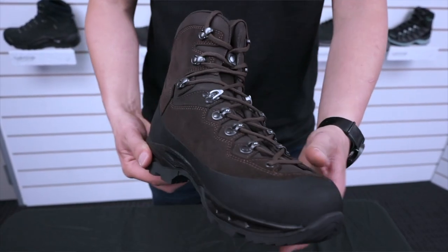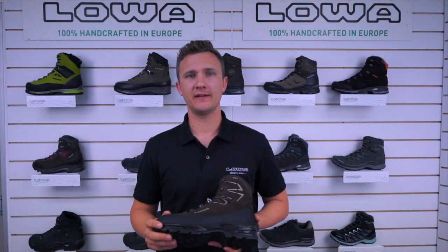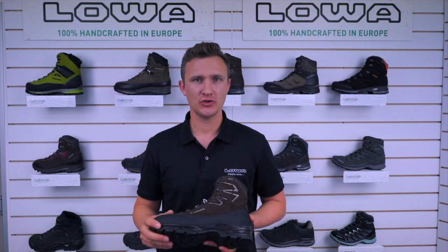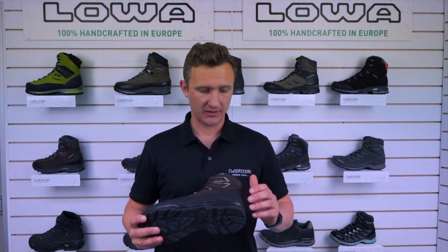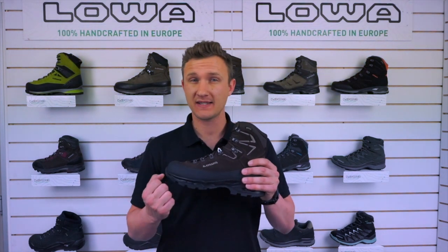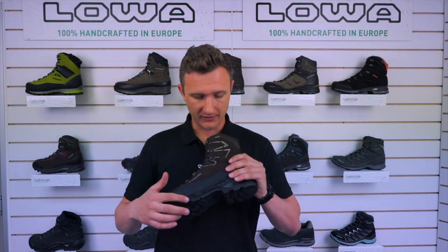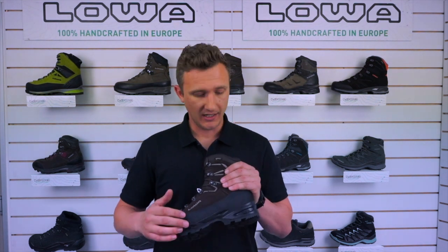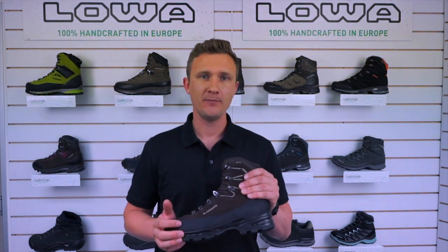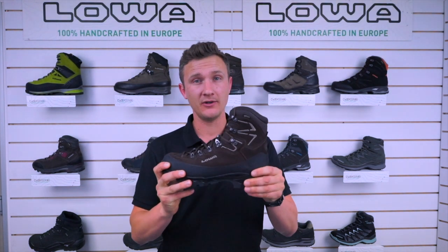The midsole of this boot is made of polyurethane. Polyurethane is going to last you at least three times longer than EVA, which they use in running shoes. PU doesn't compress, so it's harder wearing, but it does have some good rebound so it's still nice and soft on the foot. Above that we have our stabilizer — which you'd call the shank — it's five mils from heel to toe, giving you really good stiffness through the forefoot and stability in the heel.